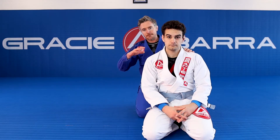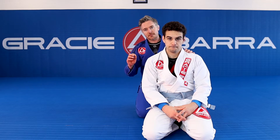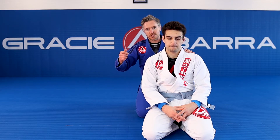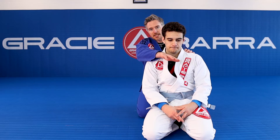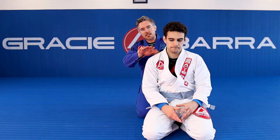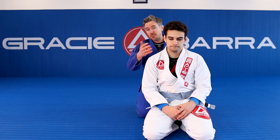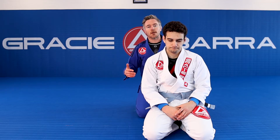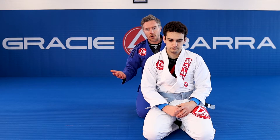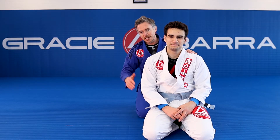We've spoken about this before in videos around control from the back — we need to have an ace to play, because if our opponent knows this is our only avenue of attack, once they can control this arm and disallow our ability to break grips, they're pretty safe. So we need options. Today we're going to talk about a sneaky option to catch an opponent off guard.